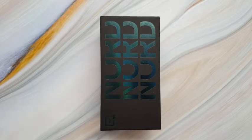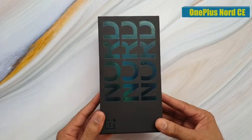Hello friends, today I will show you the box contents of OnePlus Nord CE 5G.